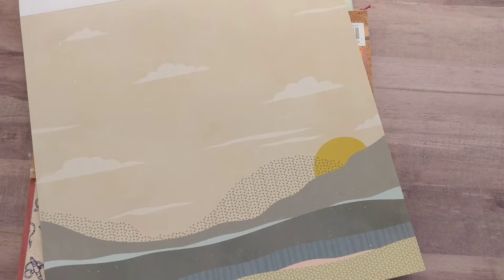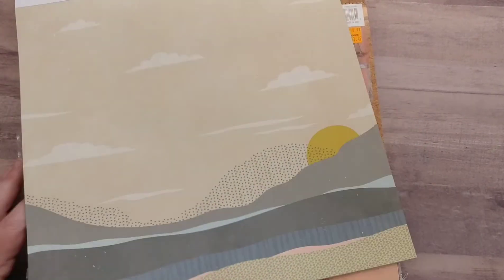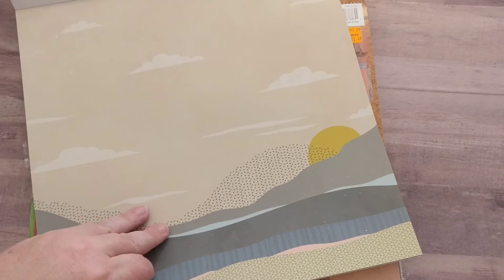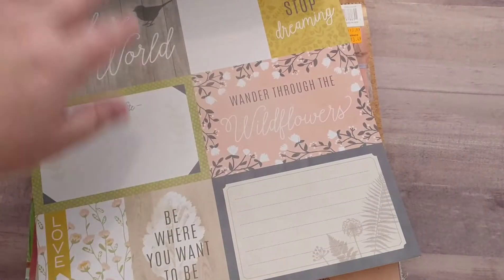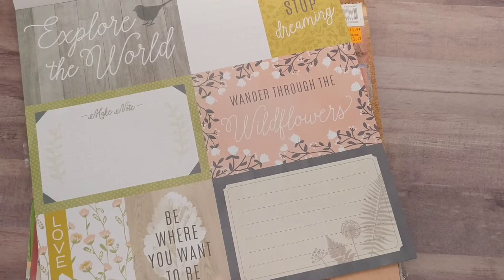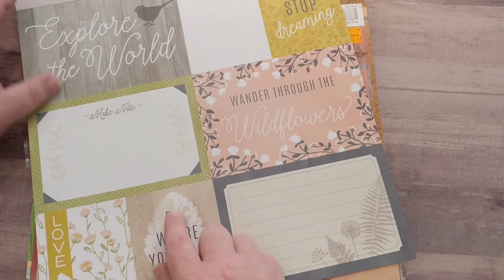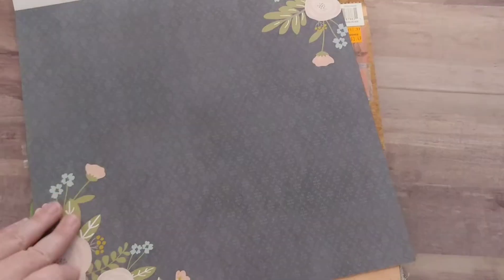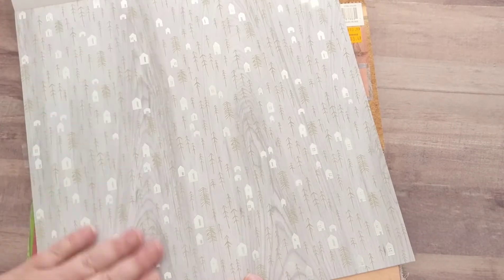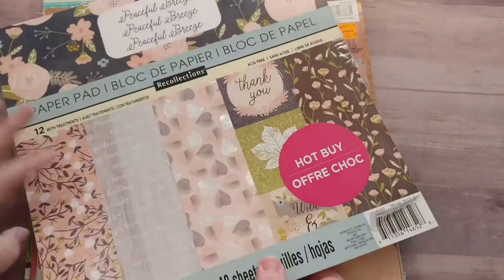Cut-apart page. The silver foil — spread a little happiness. This would be a fun one to do. Kind of like wood, but not really. This is the one I was most curious about — it's like a scene where you ripped paper to create it. That'll make a really fun journal page. Another cut-apart page: be where you want to be. Wander through the wildflowers. Never stop dreaming. Explore the world. You can cut it right there and get two pages out of that. I like this silver foil idea — I'm more of a silver person than gold.